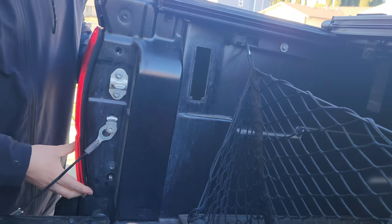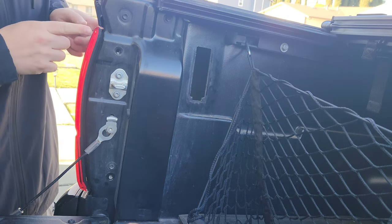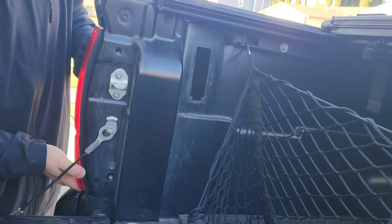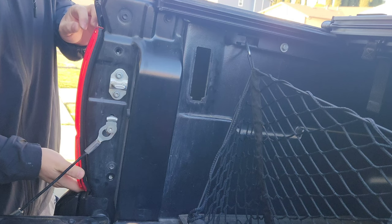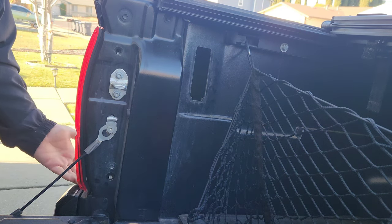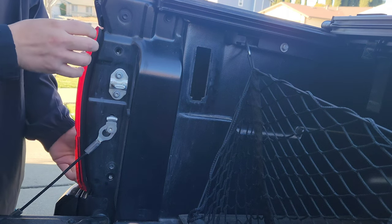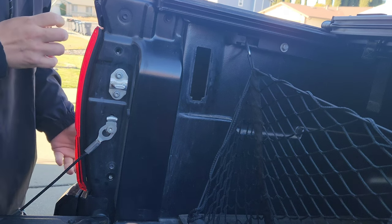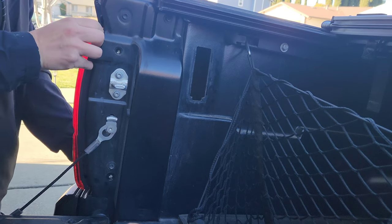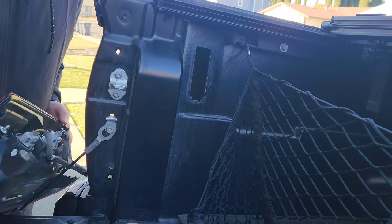Now that those bolts are out, make sure the tail light is loose — as you can see, it is loose. The tricky part is pulling it out because there are two little ball tabs that go into plastic clips and help hold the light in. If it's the first time the light has come out, it's going to be pretty hard to pull. Get your fingers underneath, pull on it, guide it on the top, and try to pull straight forward — don't go sideways, you don't want to break anything.